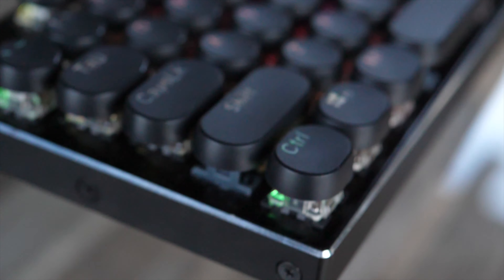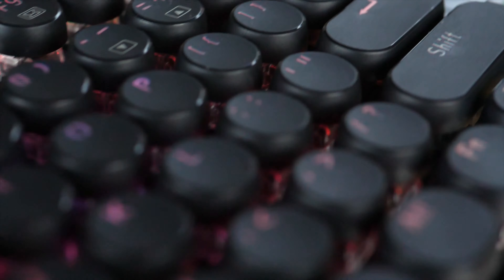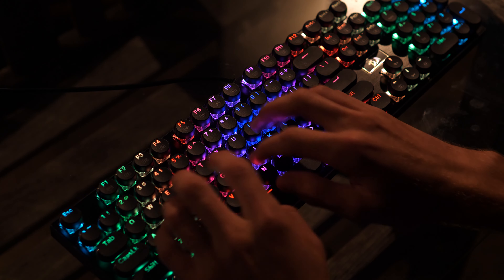What's up everyone. Today we have an interesting keyboard — the K556RK by RedDragon. It's a keyboard made for gaming and it has circular keycaps. And it's only $64.